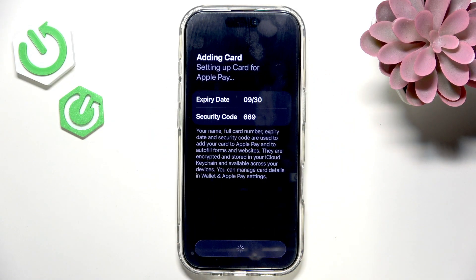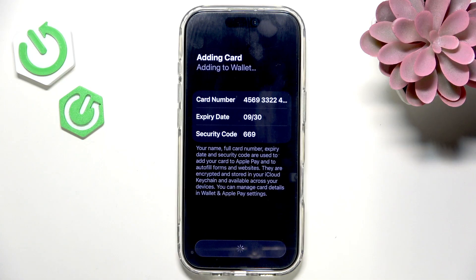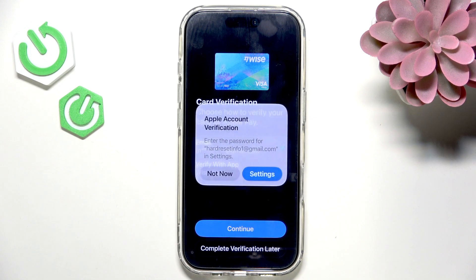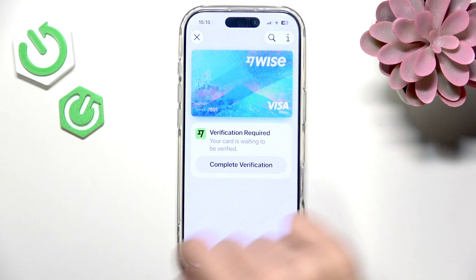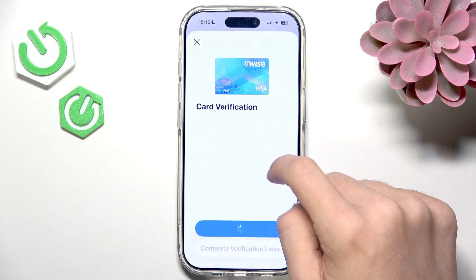Let's agree to what it asks me to agree to. Now it is adding the card to the wallet — and it says it's been added. Now it's telling me to confirm, so I'm going to complete the verification.